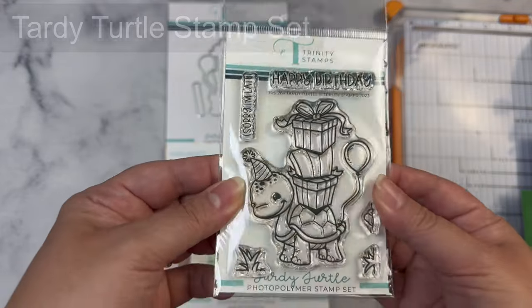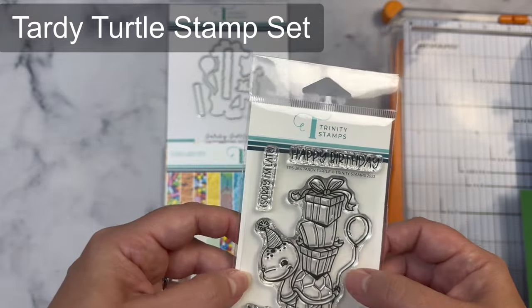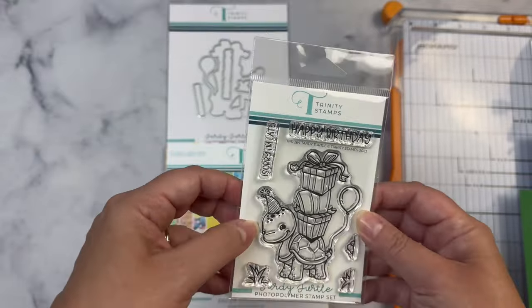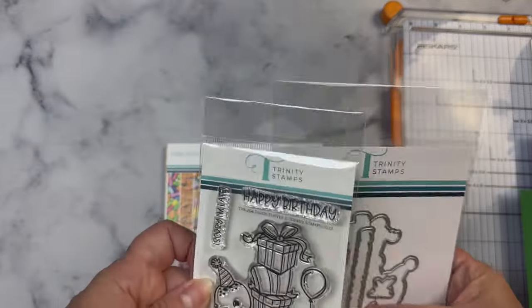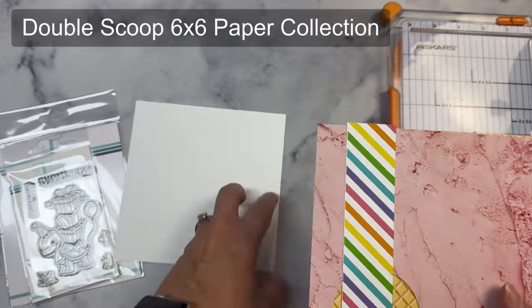To make this card I'll be using the Tardy Turtle stamp set and coordinating dies. This is an adorable stamp set with a cute little turtle with a stack of gifts on its back, along with a balloon and two sentiments: happy birthday and sorry I'm late. I love that the coordinating dies also cut out the sentiments.